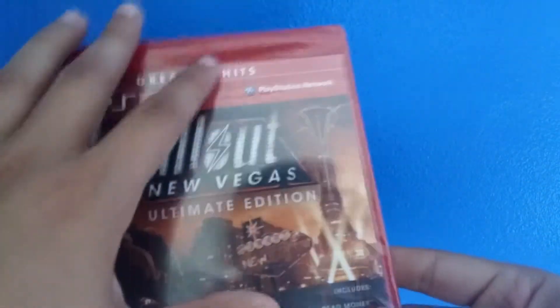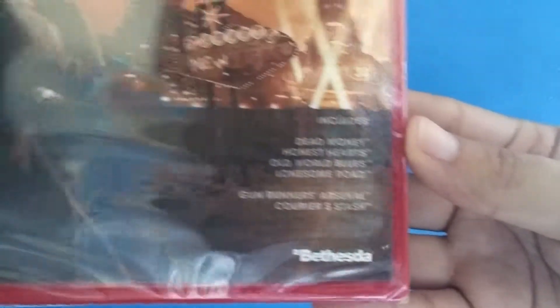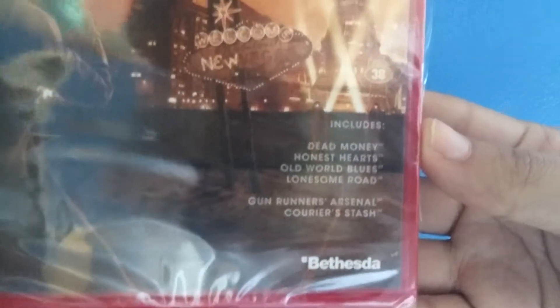It includes all the DLC content in this game, so that's pretty cool. This is what the Ultimate Edition includes.